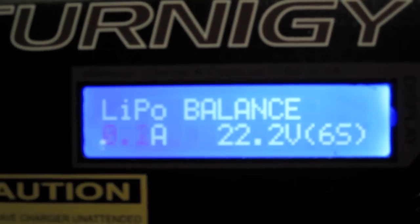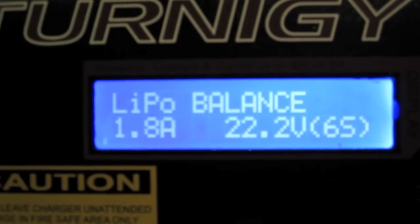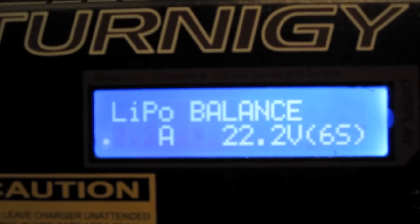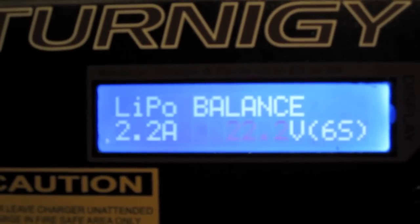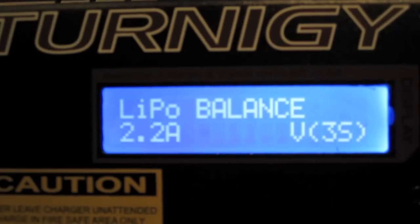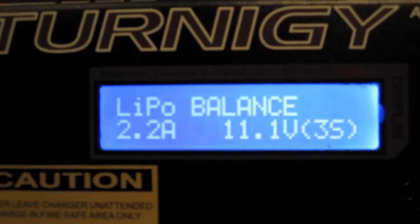Hit start to enter the balance mode and alter the parameters. Go up to 2.2 — it's a 2200 milliamp battery — then hit enter. It's not a 22 volt battery; it's an 11.1 volt 3S battery. Now we're ready to go.